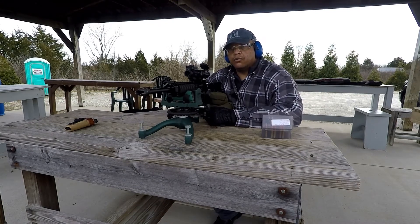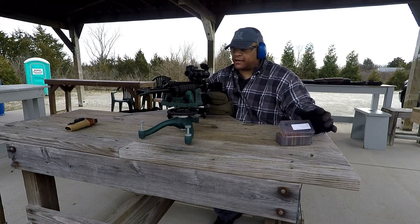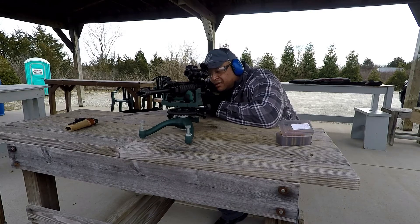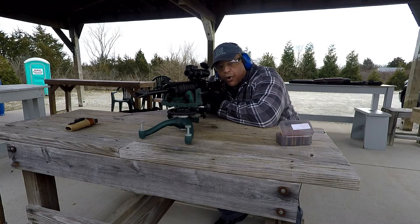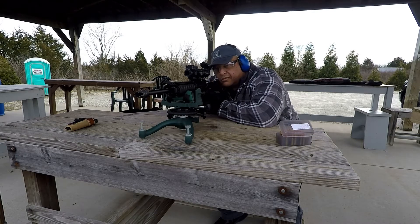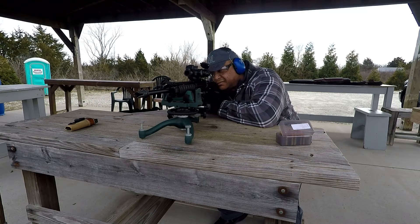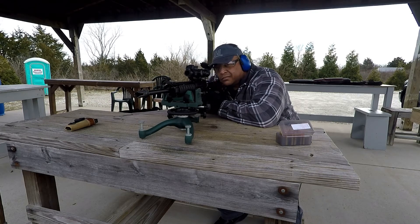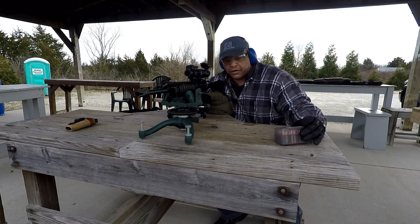Got the chronograph on. We're going to go at the top left target with these Rainier Wedges loaded with 11 grains of CFE Black. I have it on four power. I'm going to shoot them across the chronograph and see how it goes. Readings: 1246, 1285, 1278, 1254, and the last round is 1236 — 11 grains of CFE Black.